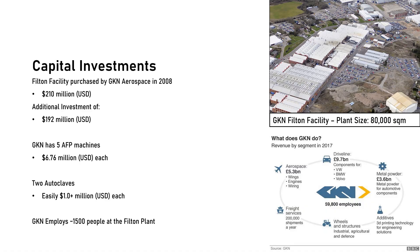The capital investments required for this scale of manufacturing are substantial. The GKN Filton plant is 80,000 square meters and was purchased by GKN from Airbus in 2008 for $210 million. Since then, GKN has provided an additional investment of $192 million into the plant. The five AFP machines each cost $6.76 million, and the autoclaves would reasonably be expected to exceed $1 million each. GKN globally employs about 60,000 people, with 1,500 working at the Filton plant alone.